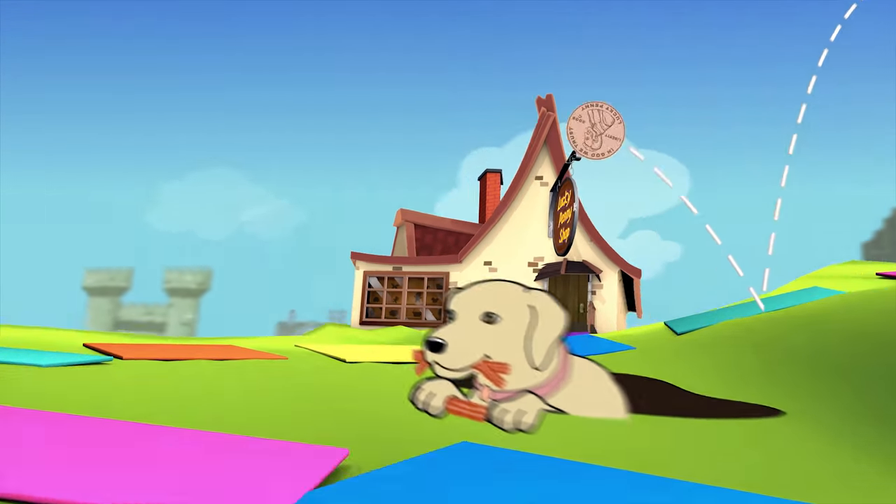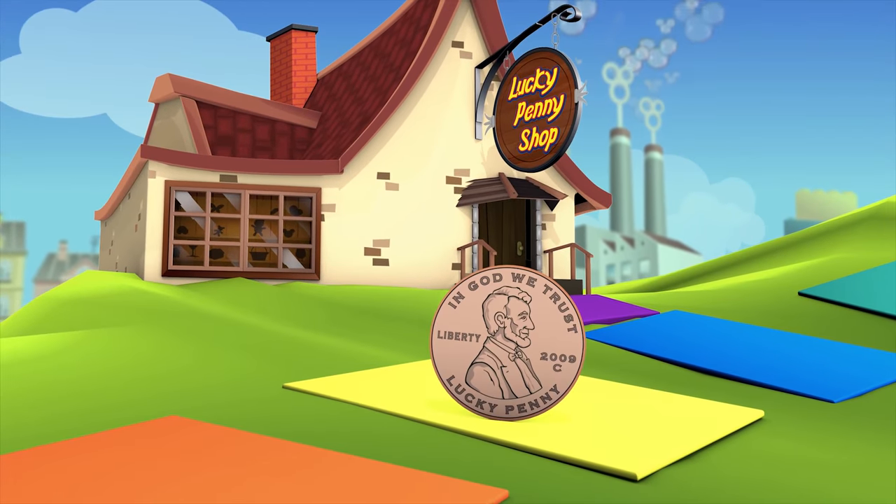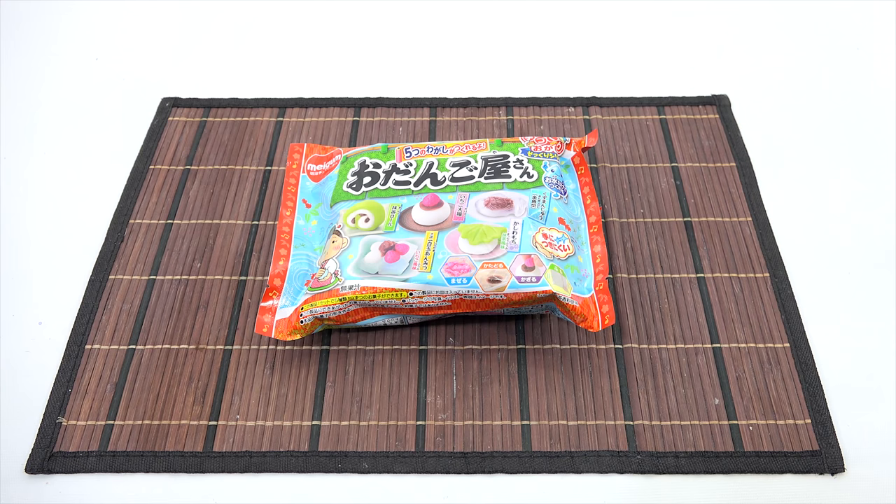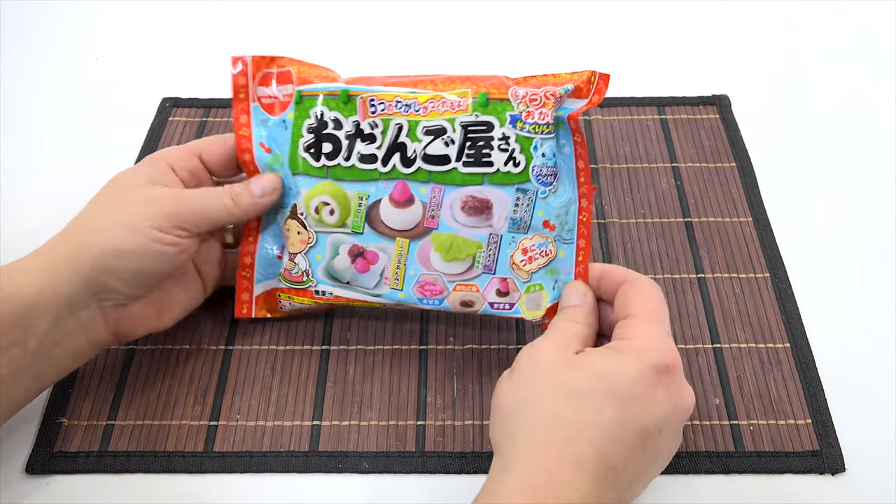You are now watching a Lucky Penny Shop product feature. Hey, it's Lucky Penny Shop. Thanks for stopping by today. Excited to check out the next candy kit in my Japanese candy series.